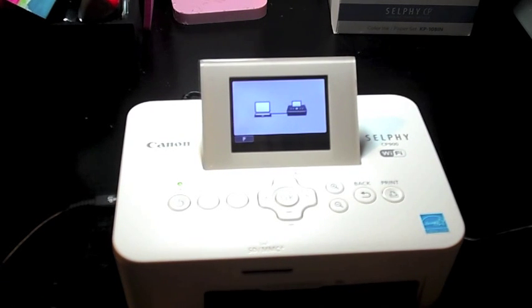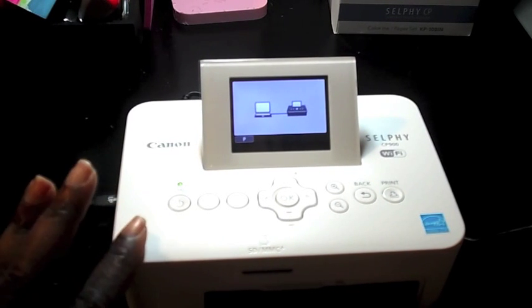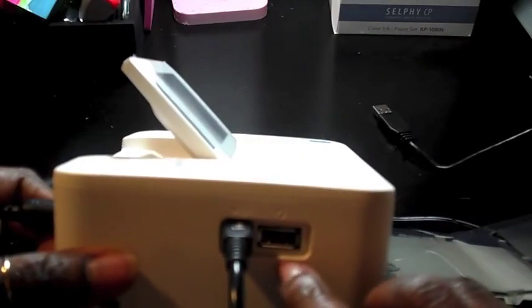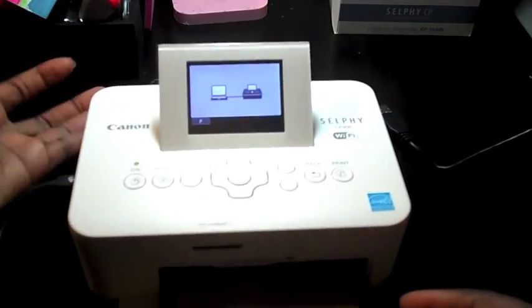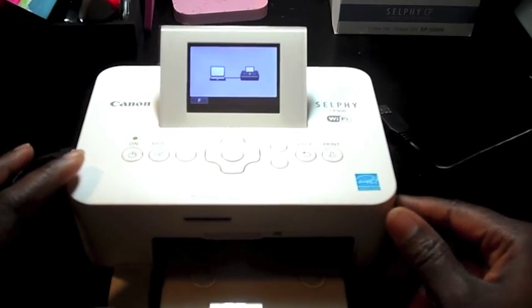This is basically what it's saying now — I have it connected to my computer. You can either connect it to your computer, or you can insert an SD or MMC card. You can also put in a flash drive.